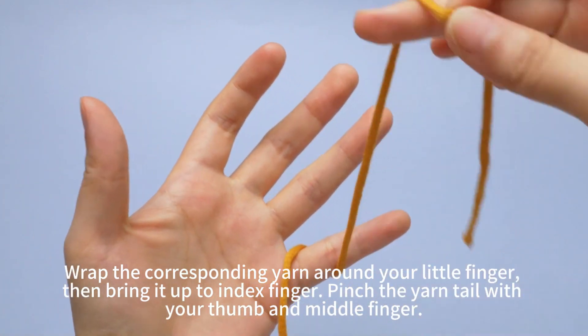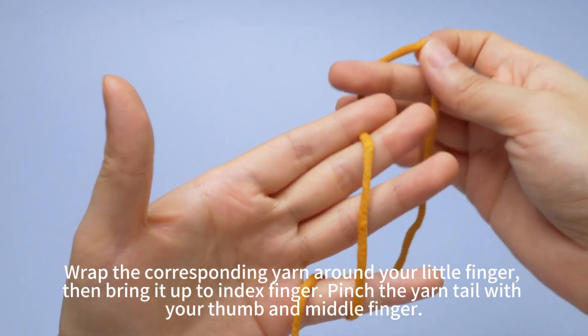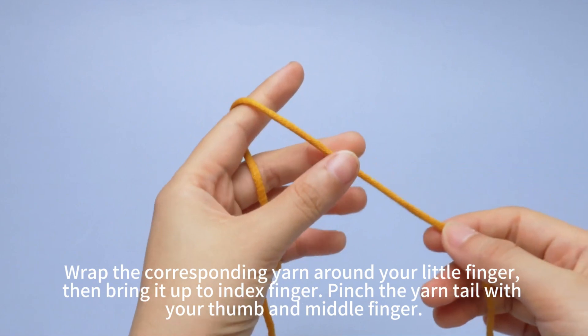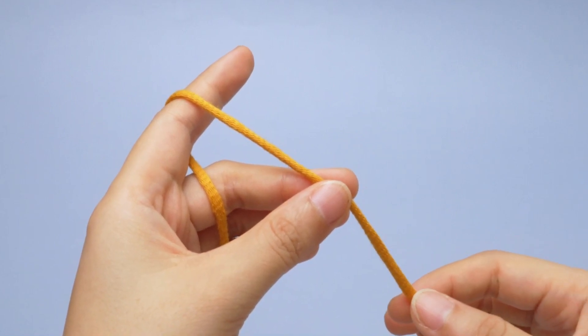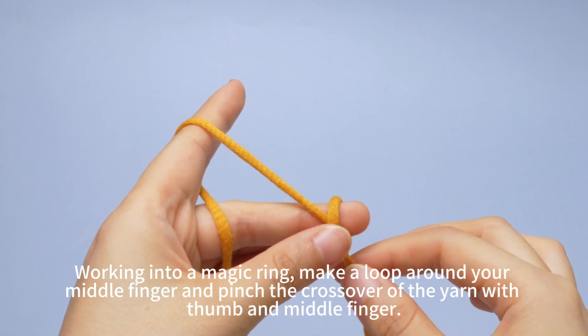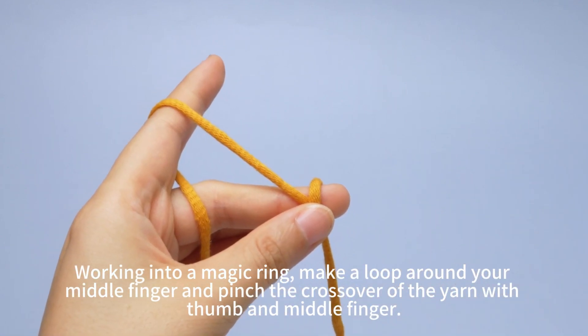Wrap the corresponding yarn around your needle finger, then bring it up to your index finger. Pinch the yarn tail with your thumb and middle finger. To work into a magic ring, make a loop around your middle finger and pinch the crossover of the yarn with your thumb and middle finger.